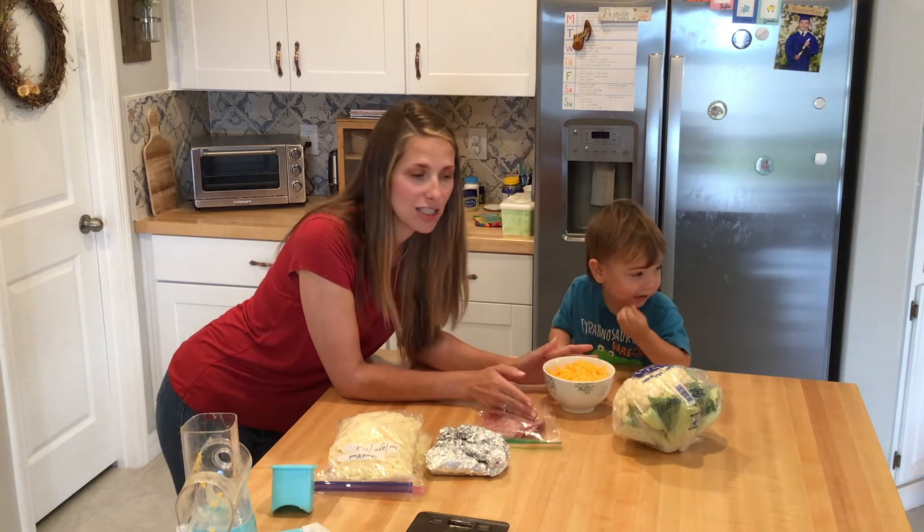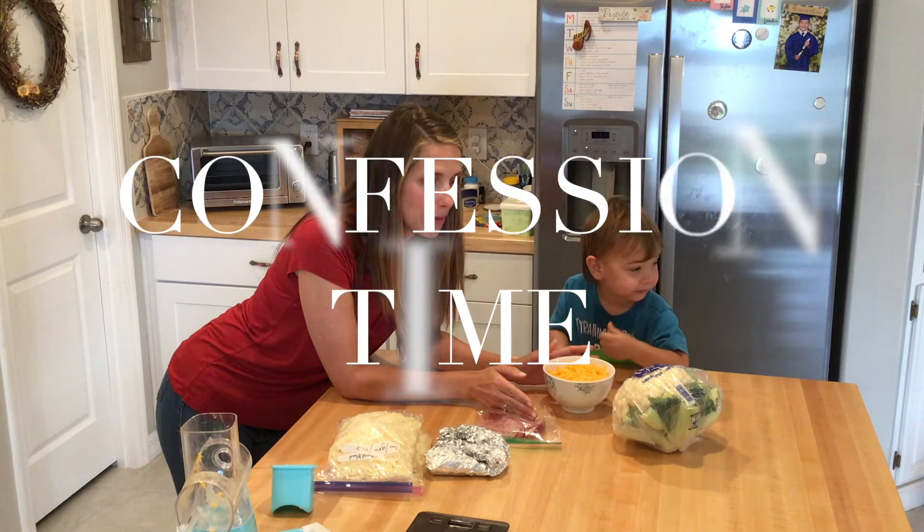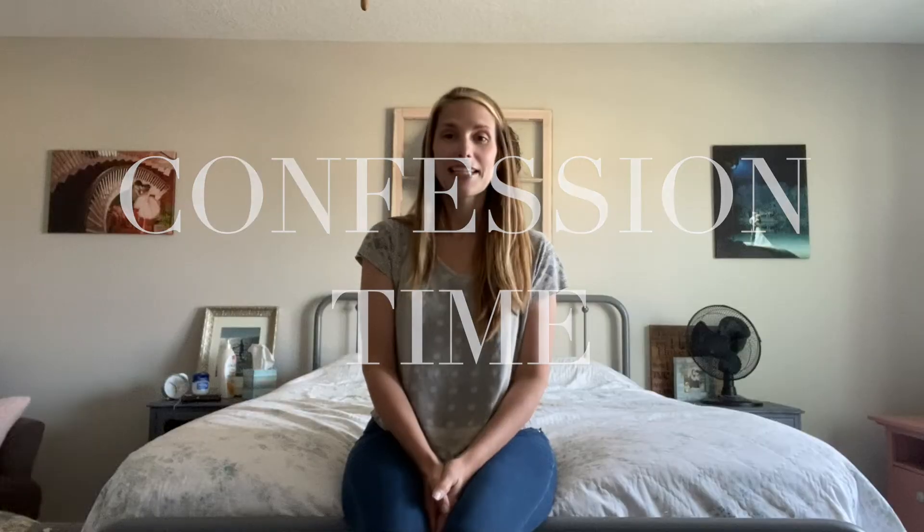I am not the best mac and cheese maker. It's time for my mac and cheese confession. My sauce, while flavorful, was grainy. I'm sorry. I got really discouraged after everything because I made this whole video — I was cooking with the kids and it looked so good and the flavors were great, but the sauce was grainy.